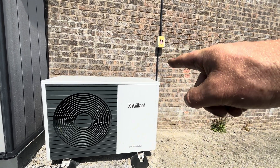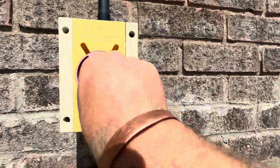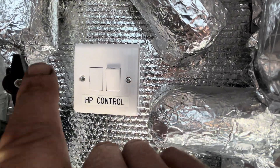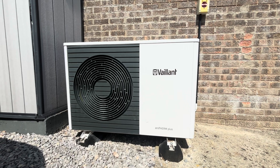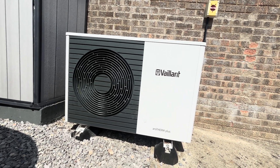The first thing we're going to do is switch off the heat pump at the rotary isolator, and then switch off the control as well. Note: this video is designed for qualified, competent people only. Once you're all switched off and powered down, we can proceed.